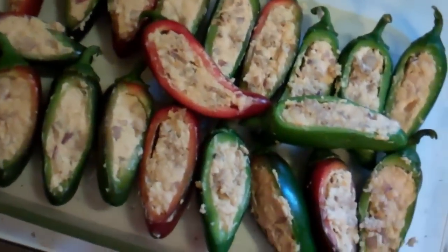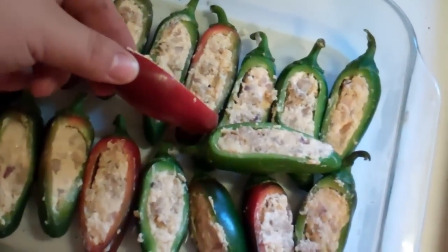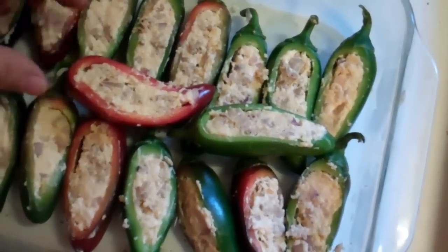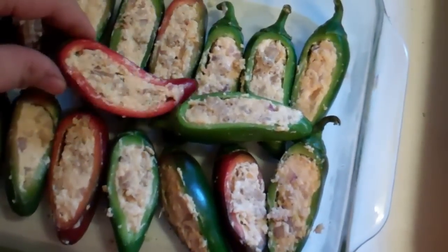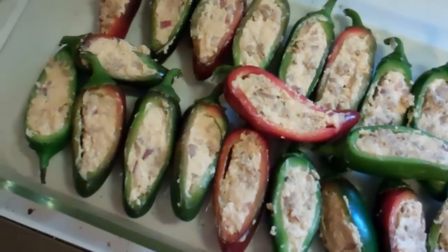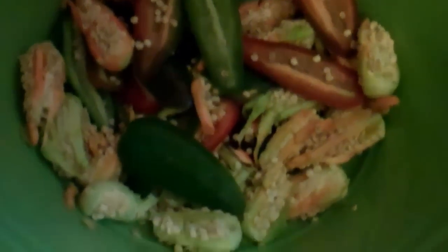The jalapeño poppers, they're super easy. You just cut off one side and scoop them out. I actually use a melon baller — that works pretty well, believe it or not, for getting the seeds and membrane out. You can see all of them there. Then you can turn around, chop those up, and throw them in something else.